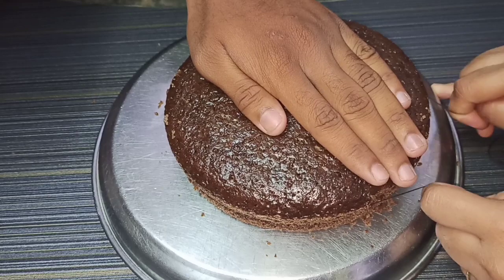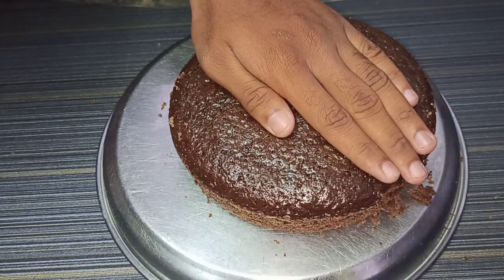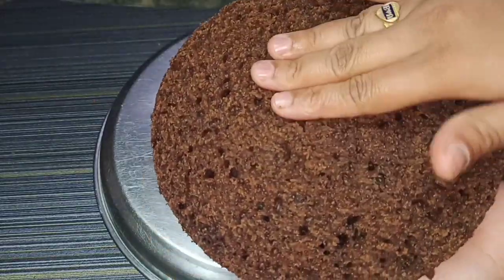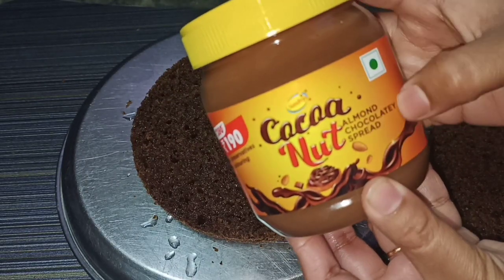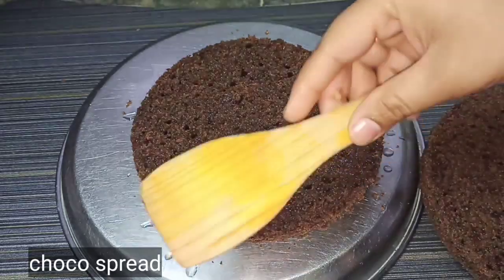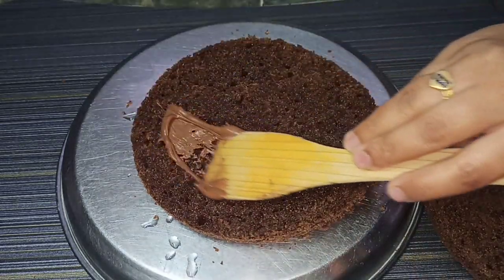Cut the cake into two layers using a thread or knife, spreading evenly. I will spread the knife like this — if it is even, it will cut the cake into two equal layers. Then spread the almond spread, followed by the chocolate spread. Use a wooden spoon or cake knife for this.